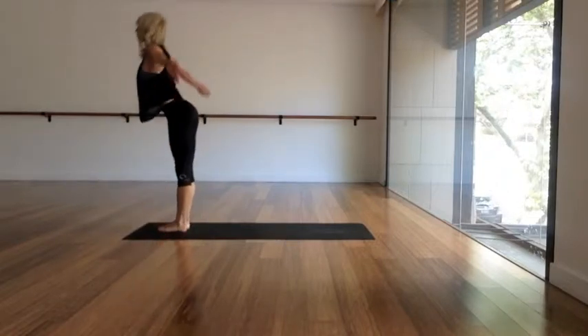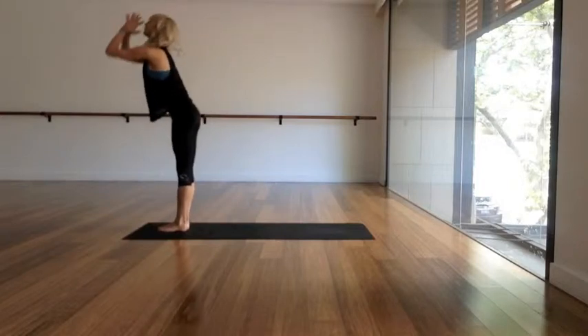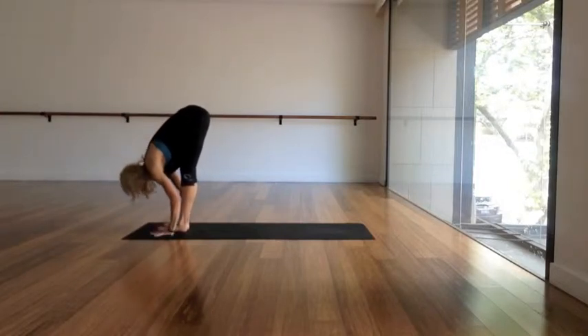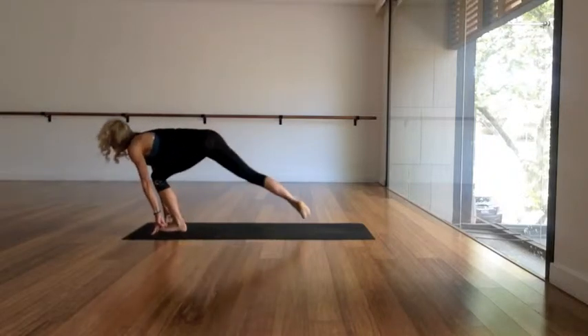Inhale, step forwards to a flat back position. Exhale, fold forwards and drop the head. Inhale, take your arms out and up, reach up, get long. Exhale, fold forwards. So easy — second side. Drop the head, take a flat back.